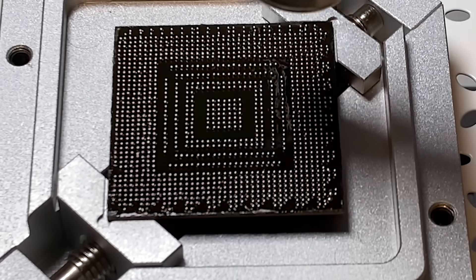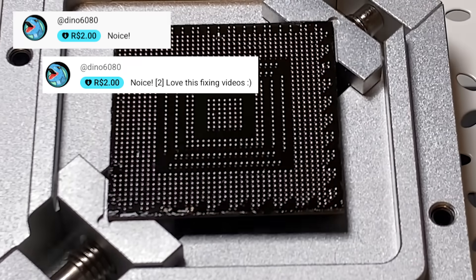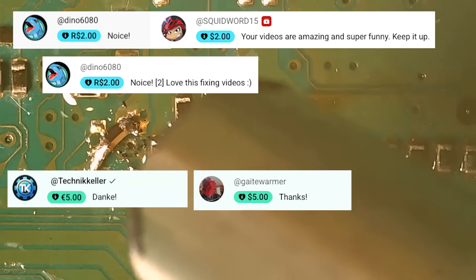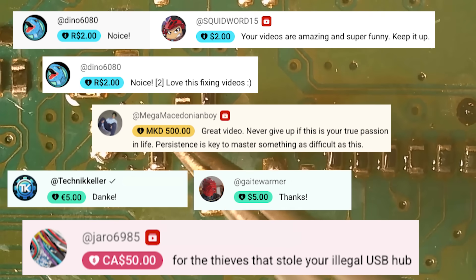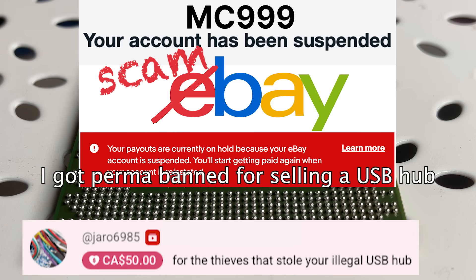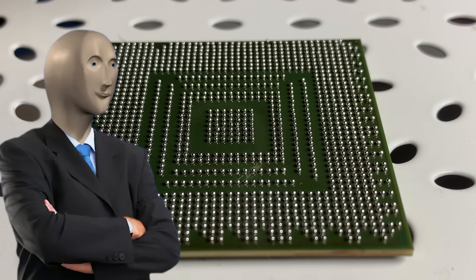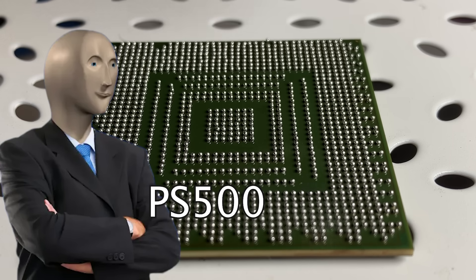Last but not least, I want to thank the biggest sponsors of this channel: Dino 6080, Squid World 15, Technic Kula, Gaite Warmer, Mega Maxedonian Boy, Jaro 6985. You're wondering what this illegal USB hub is about? I tried selling on eBay and got banned after shipping out the item. I will properly invest all these donations to the PlayStation 500 Index Fund, aka PS500.